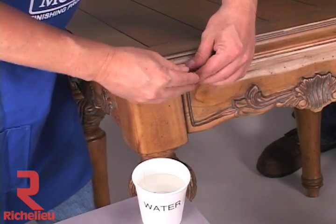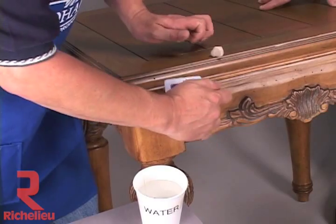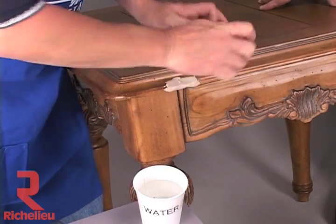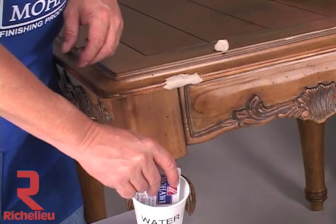Press the mixture into the damage and begin to shape it to the contour of the damaged area. A putty knife or plastic card may be used to help shape the epoxy. Pre-wetting the tools with water will keep the epoxy from sticking to the tools.